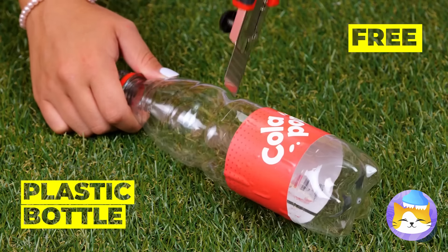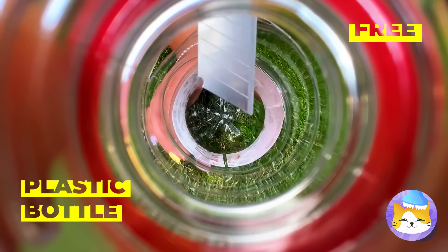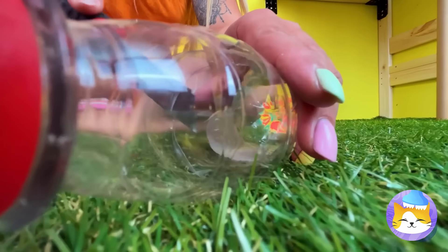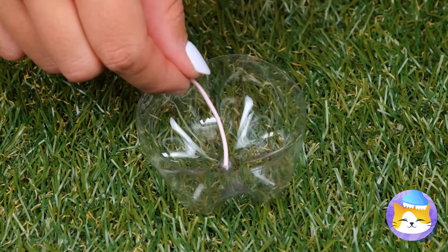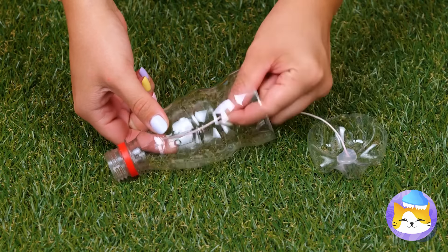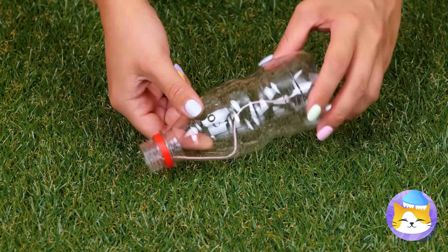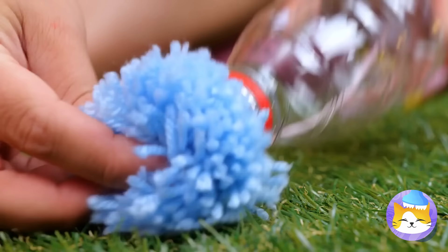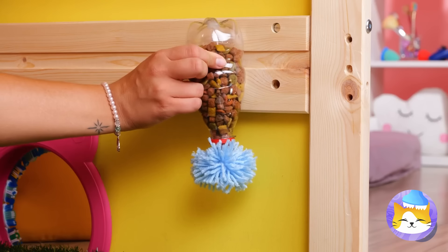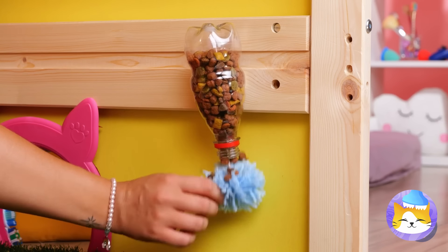I spy with my little eye — a plastic bottle. Empty it and cut it up. Take the bottom and hot glue some string in the middle. Now use the string to reattach the two pieces. Add a pom-pom to the top and fill with cat chow. Hang it up. More snacks? These are gonna be some lucky cats.